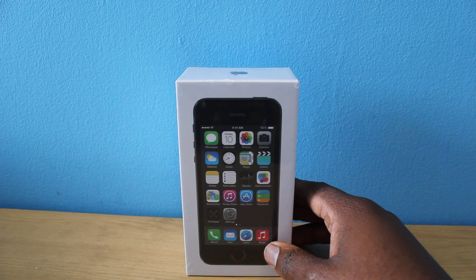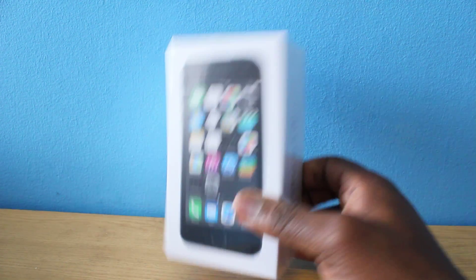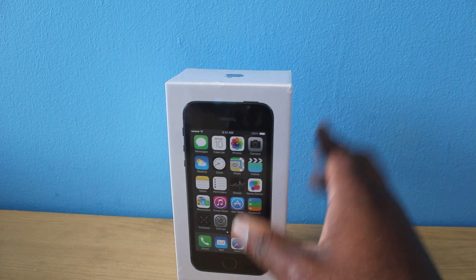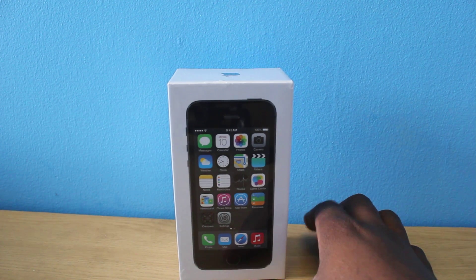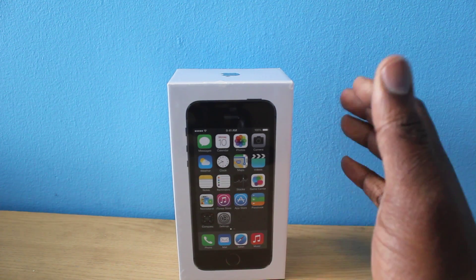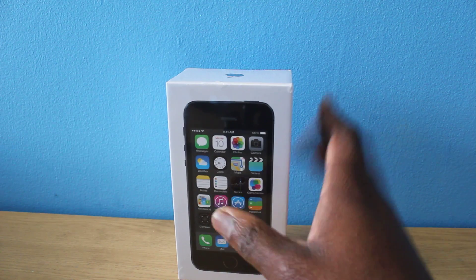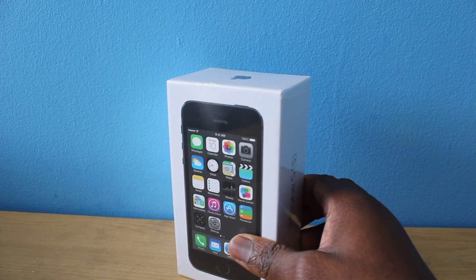Before I unbox the phone, I'm just going to run through some of the specs. As you know, this is LTE supported along with the same nano SIM card as well. In terms of weight, it weighs 112 grams, so it's very light. It does have the fingerprint sensor on it as well, which is nice.